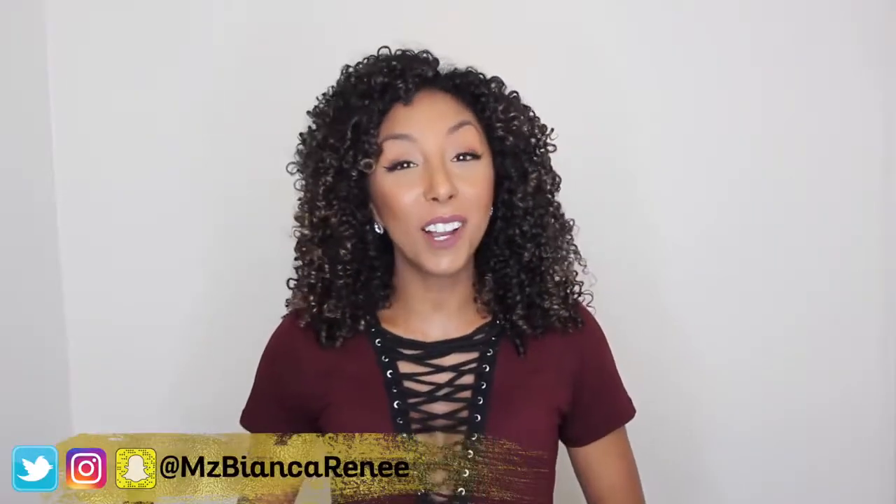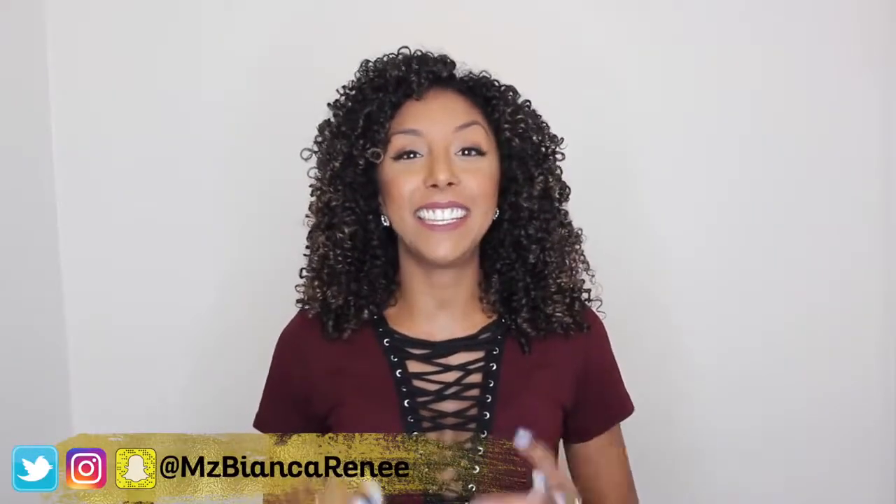Hey everyone, I'm Bianca Renee and you're watching Bianca Renee Today. Today I'm going to do a curly hair routine for all you fellas out there — I know it's been a minute, so we're gonna get those curls poppin. I have a special guest, Gary L. Gray.